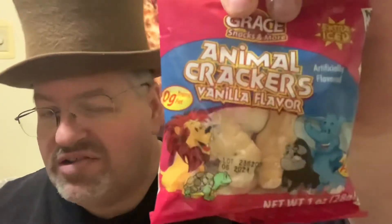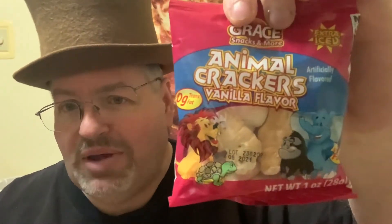It's by Grace Snacks and More — Animal Crackers. Now they have the other one, the Barnum and Bailey, which come in the little box with the tigers and stuff on them. They also have the Mother's Cookies that are frosted with the little sprinkles on them, and these are iced — extra iced, I guess.